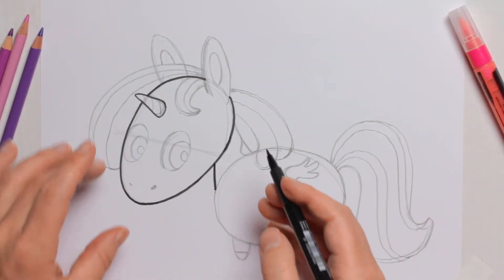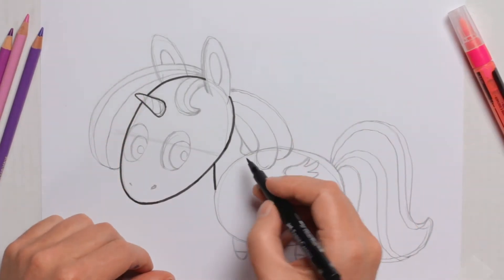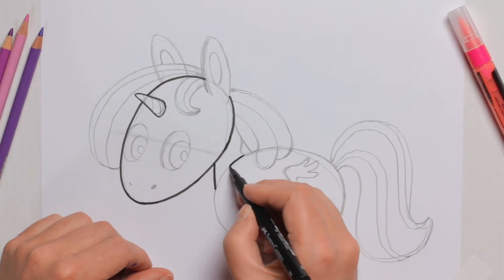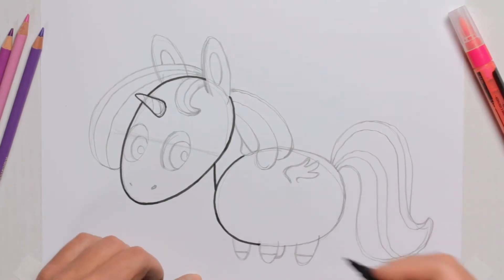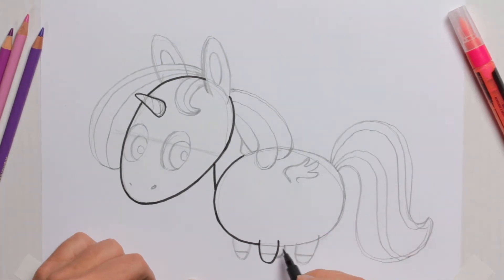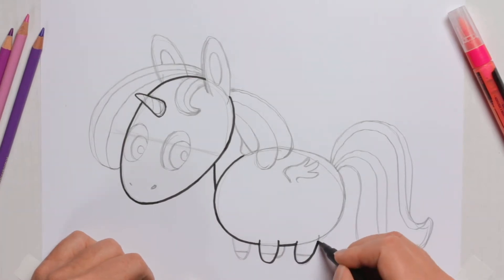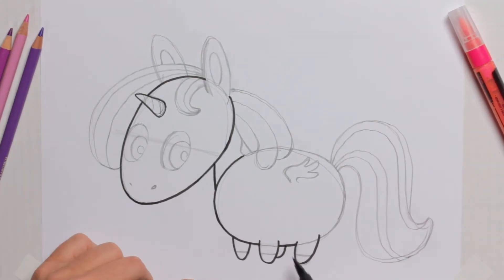The trick here is to know which lines to ink and which not to. For instance, this line on the body I will ink — I will go past the first leg but not the second leg. Here I'm going around the leg shape and up before I continue on the belly, then stop there again and do the leg shape for the third and fourth leg. With our line work we show that these two legs are in front and these two legs are behind.